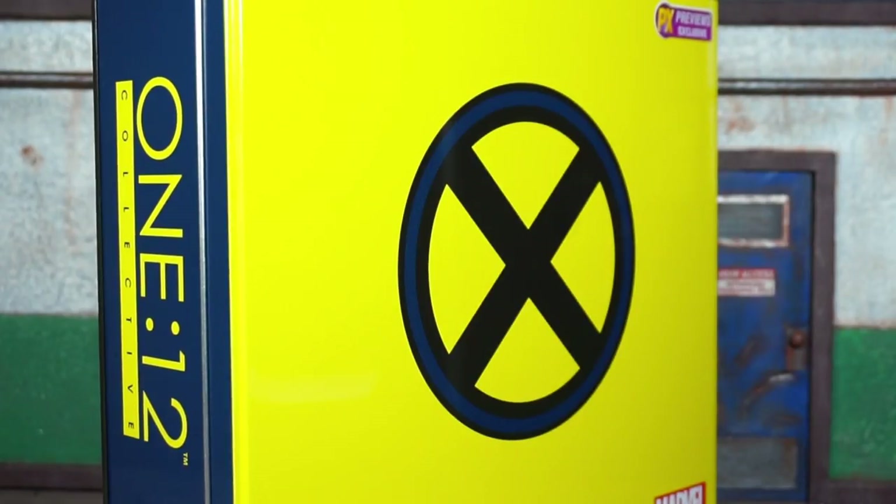We're officially back at it. This is Boog Nice coming at you with a quickie overview of the Mezco Toys 1:12 Collective PX Previews exclusive Cyclops figure. Let's do it.